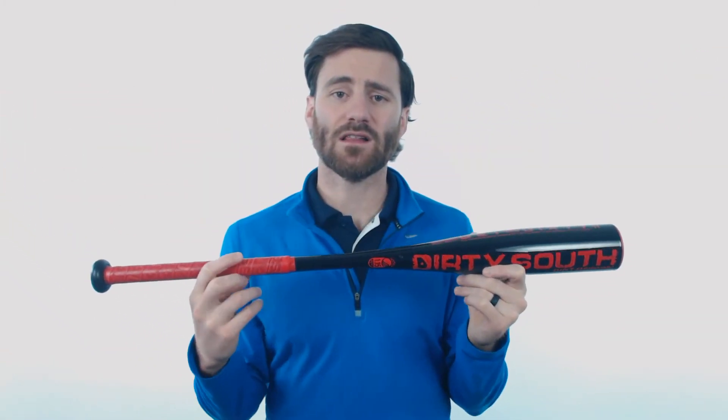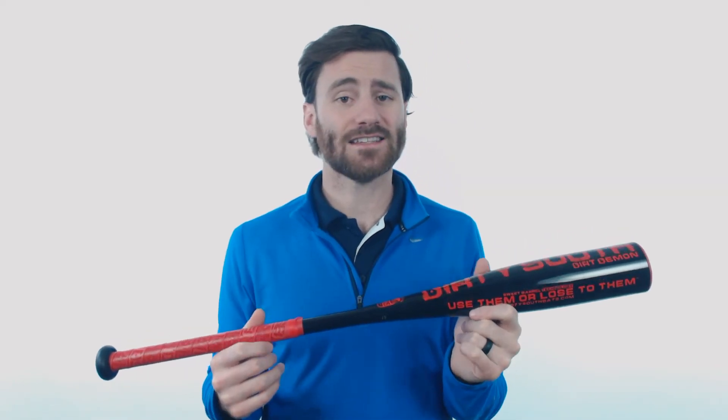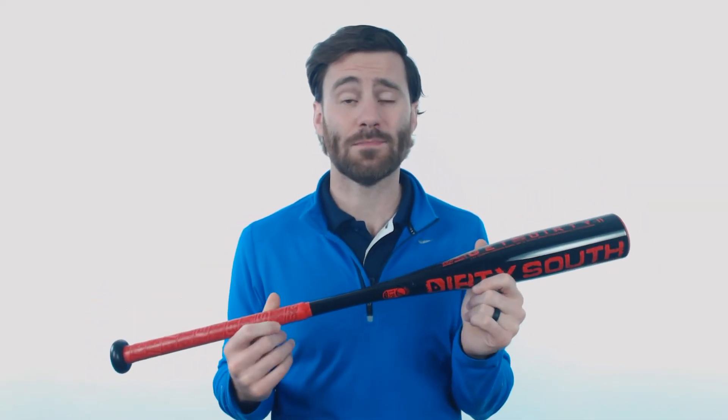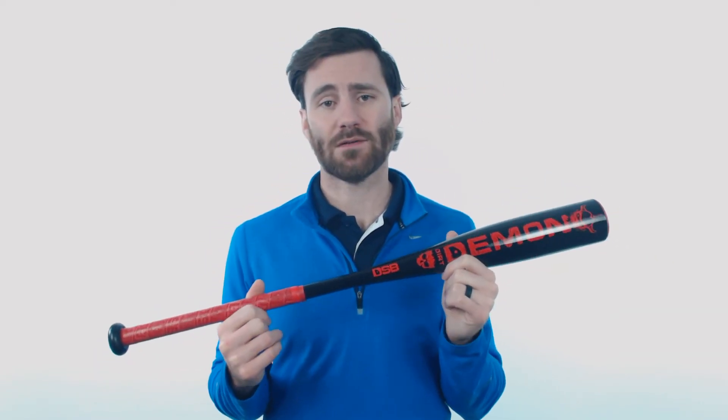So it is going to be allowed for USSSA leagues and tournaments. If you're looking to buy something that's made in the United States, this is definitely a bat to consider. It is made in Barrow County, Georgia, so if you were to buy this bat, you would be buying an American product.